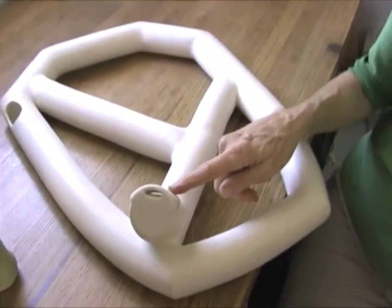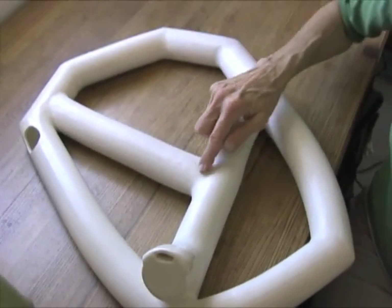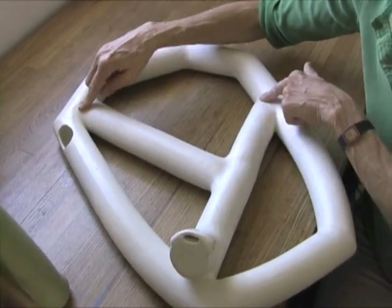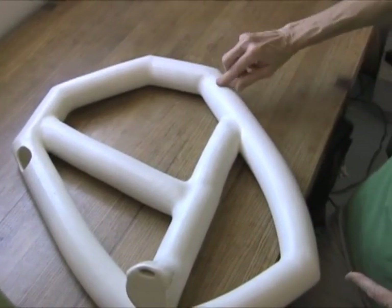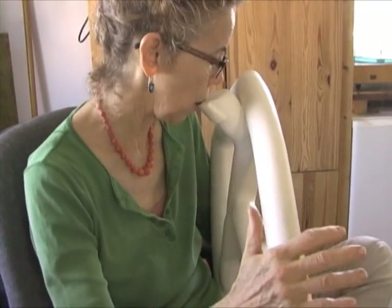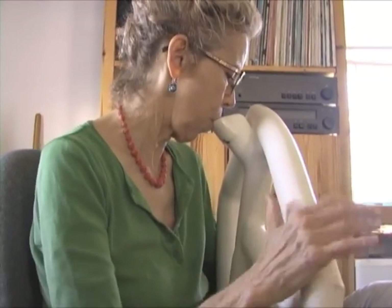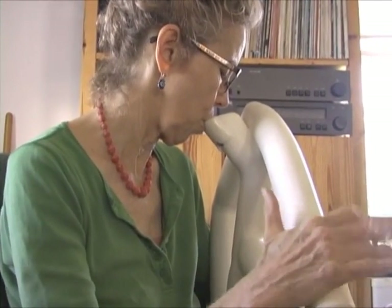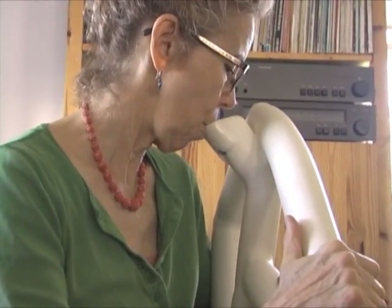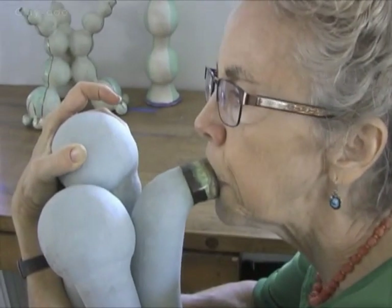The air comes in here to this air-ducted mouthpiece, same as on that one. The air comes in here and it goes here. This is just a support — it makes it stronger. It comes around here, comes around here, and comes out here. This is a support, it makes it stronger.